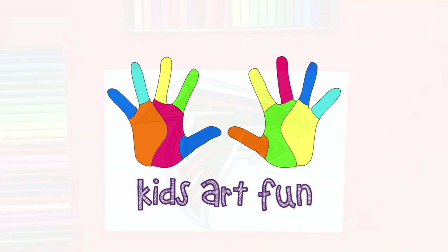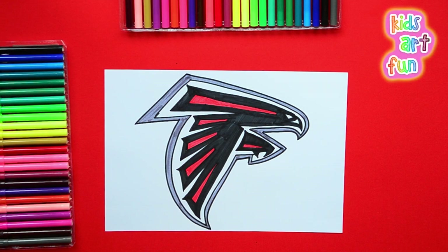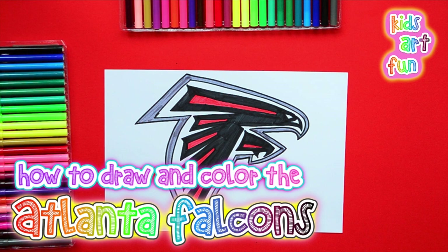It's Kids Art Fun and it's sports day! We're drawing another kind of mean-looking bird — the logo of the Atlanta Falcons. That's a bird of prey. Jane, you know what that is?